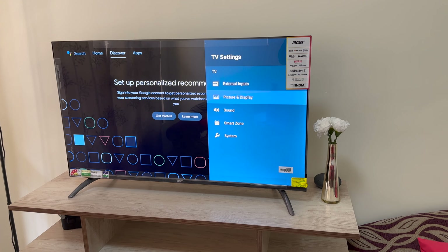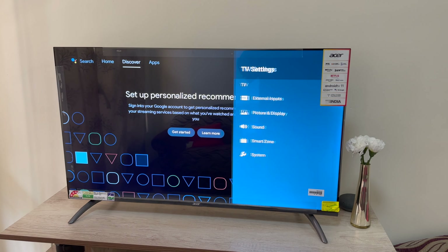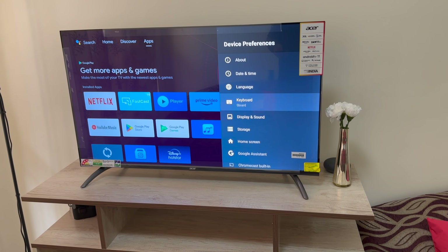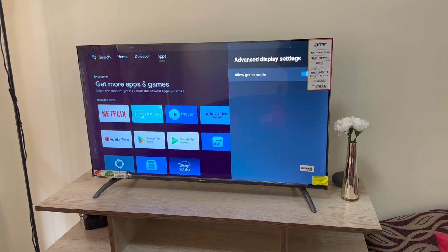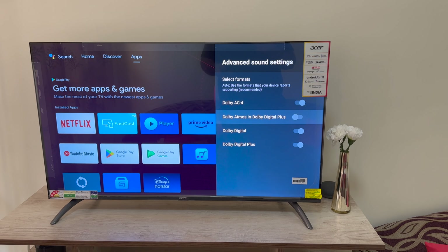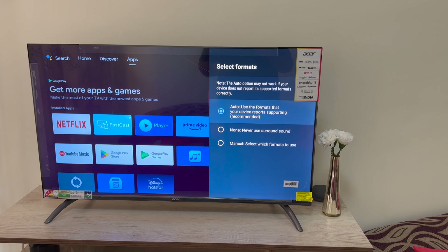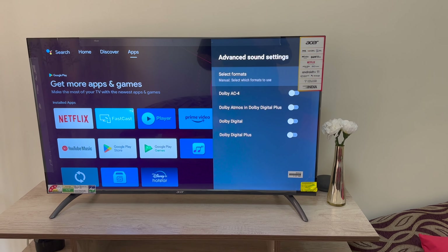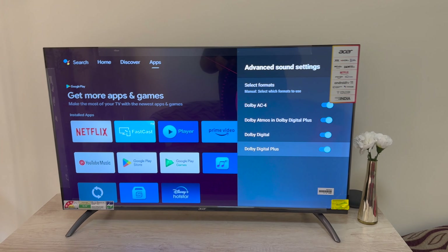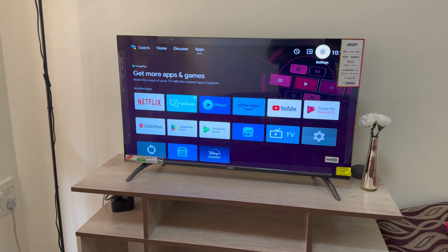At a price point of ₹19,000 plus whatever discounts you get, I think it is an absolutely good buy. It is very good in terms of overall functioning. I've been using it for almost a week now and I think it has done pretty well. You can turn on Dolby Atmos and enjoy the Dolby part of it. Sound is good — I'll let you hear it as well.